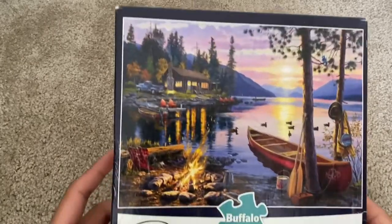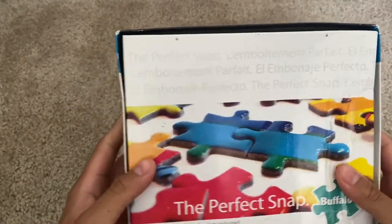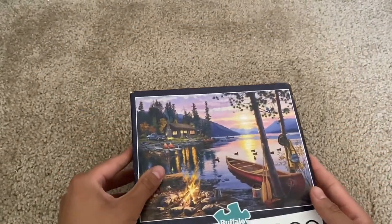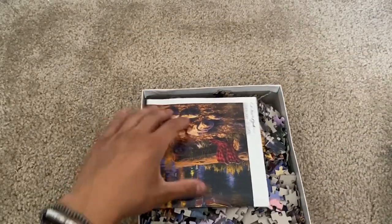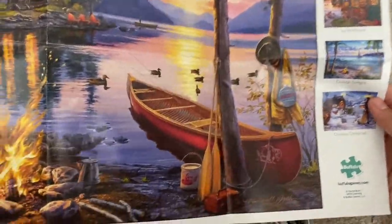Hello everyone, today we're looking at this Canoe Lake thousand-piece jigsaw puzzle. Here's the packaging that it comes with — pretty straightforward, and it has an image of the design right there. Upon opening it, we have a bigger scale image of it just to serve as a reference and to show the different points of it. So far this is a really nice looking design.